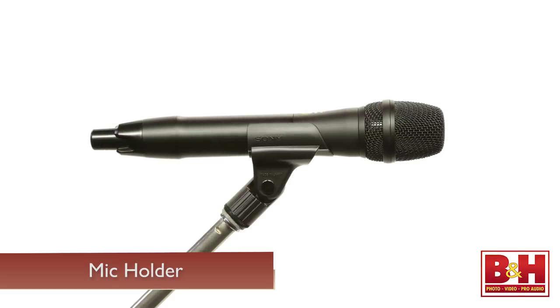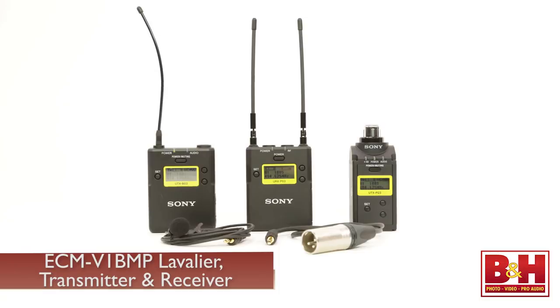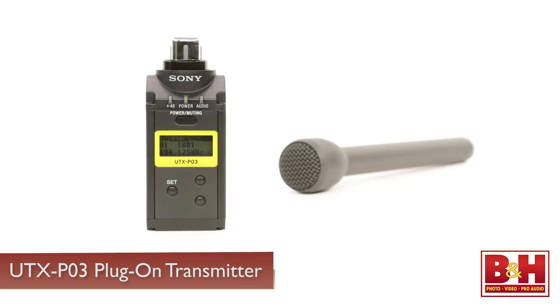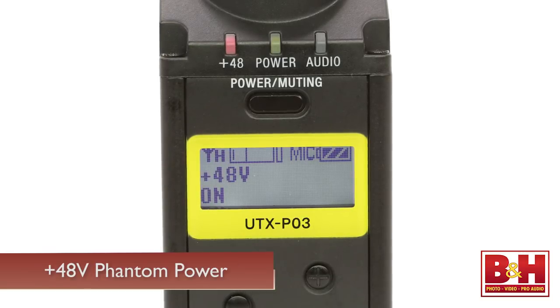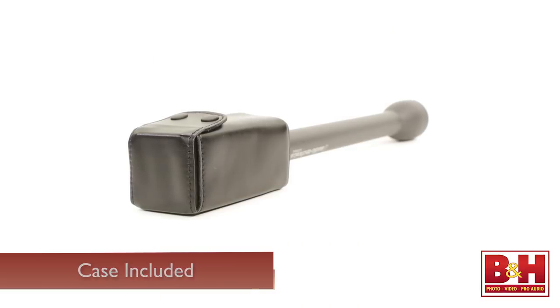With the UWPD-16 package, you get the lav mic, transmitter, and receiver from the D11 package, but in addition it includes the UTX-P03 plug-on transmitter. The plug-on transmitter allows you to plug in the dynamic mic of your choice — right now we have an Audio-Technica AT8004L omnidirectional dynamic mic plugged in, and that's what you're hearing. The transmitter also offers optional 48-volt phantom power if you'd like to use a condenser microphone, and a case for the plug-on transmitter is also included.